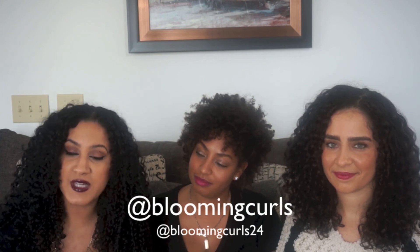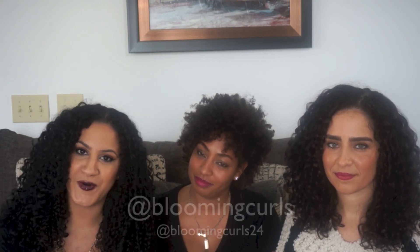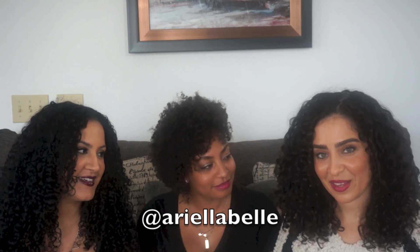Hi, I'm Marilis — you can follow each of us on social media. Links are listed below to Instagram and Twitter. You can follow me on Instagram and Twitter at Blooming Curls and Blooming Curls 24. I'm Ineya — follow me on Instagram and Twitter at Smiley Space. I'm Arielle — follow me on Instagram at Arielle Abel. Bye, thank you!